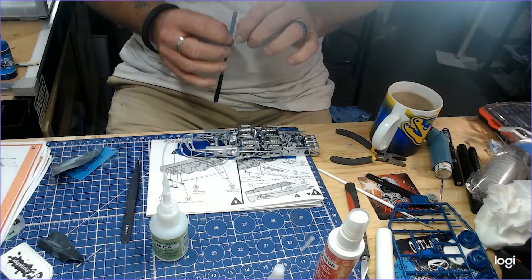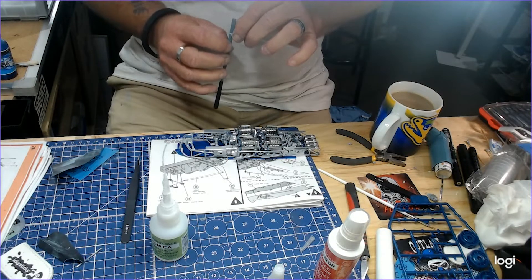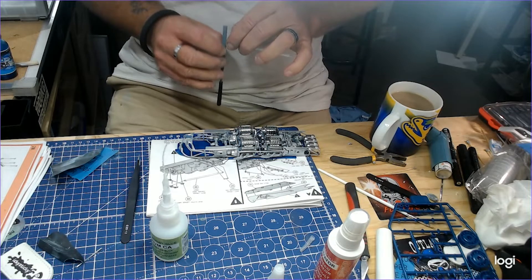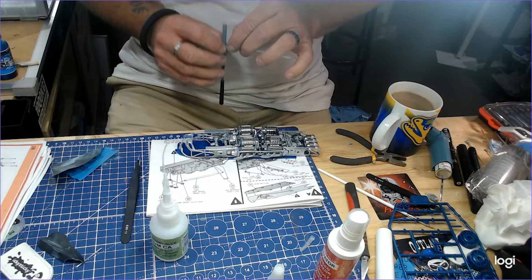But hey guys, this is just something to build for you. For this Mackay Model Comp, don't expect to even rate a mention. But like all us modellers that face different challenges, this is definitely one of those.